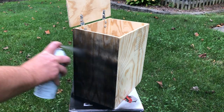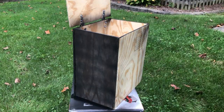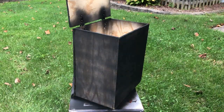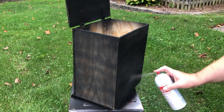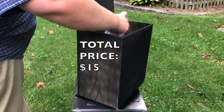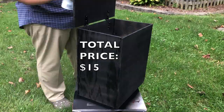Now that I know that it fits properly, I want to spray paint it because it really sticks out like a sore thumb being plywood-colored. I bought a $2 can of flat black, super cheap spray paint from Lowe's. I'm going to spray all around the outside, underneath the lid, the hinges, maybe a little bit of the inside — but I'll do that last in case I run out of paint, just so it matches really well.